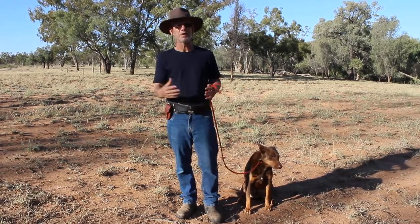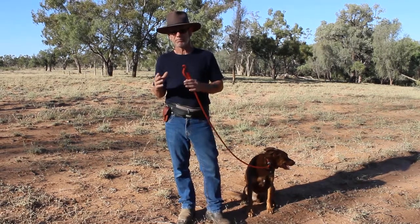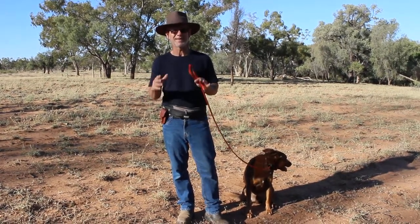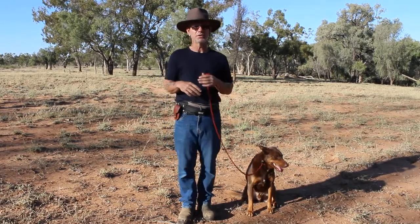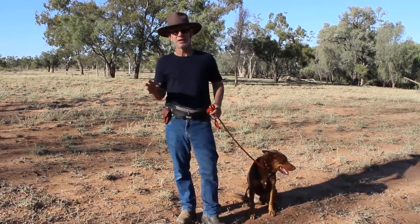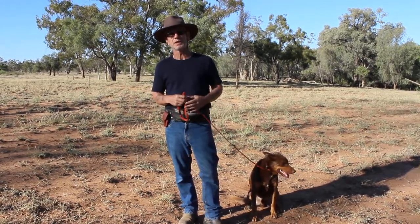And you see this recommended all the time and it's a real shame because it's a very limited technique. Does it work? Yes. Is it good? Yes. But only with puppies. If you have adolescent dogs or dogs with established pulling patterns, it's useless.